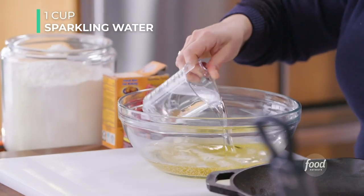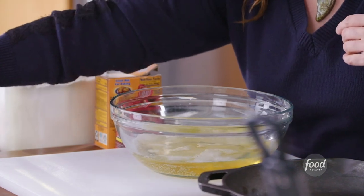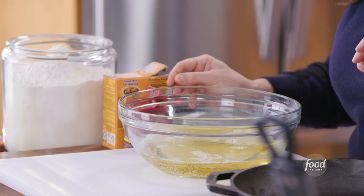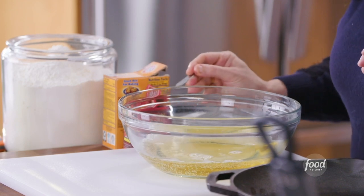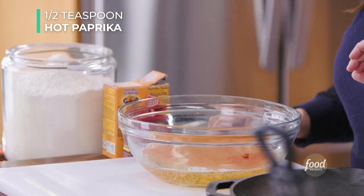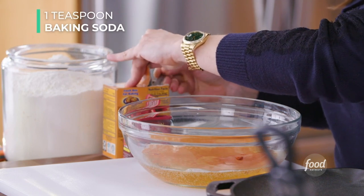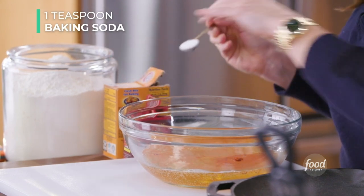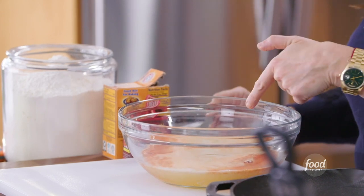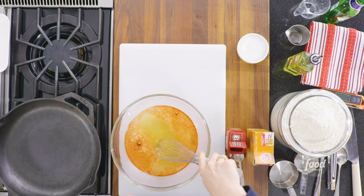Add a cup of sparkling water — club soda works too. We want a little bit of heat but not too much, so just half a teaspoon of paprika for a little zip, not too spicy. And one teaspoon of baking soda — that's the leavener, it gets everything together. You can see once we add that, everything starts to take shape. So whisk.